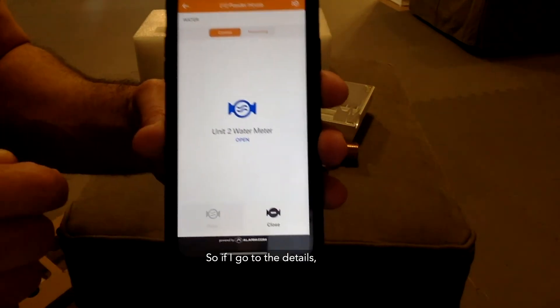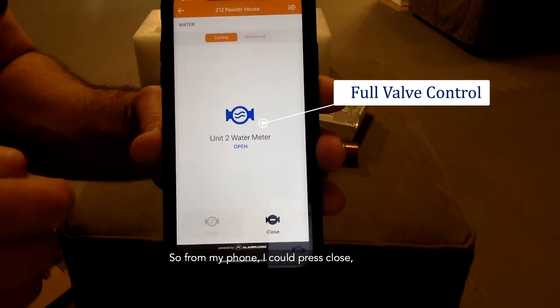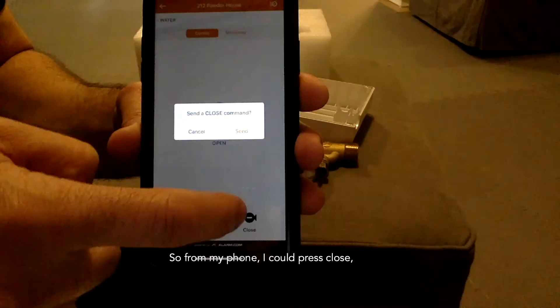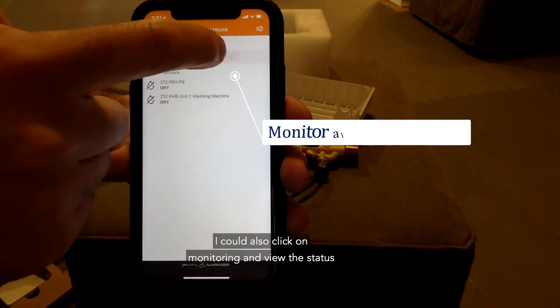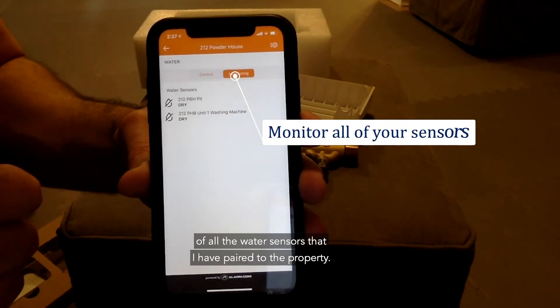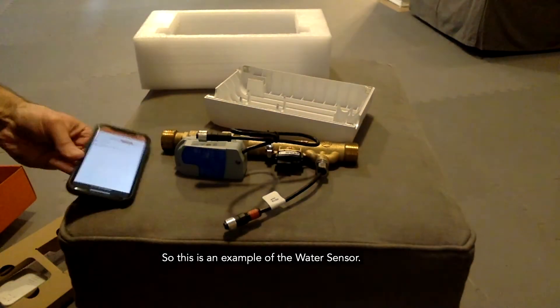In the details view, I can open or shut the valve from my phone — I press close, hit send, and the valve will shut. I can also click on monitoring to view the status of all the water sensors paired to the property.